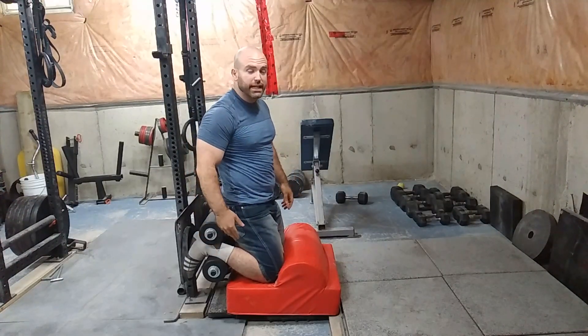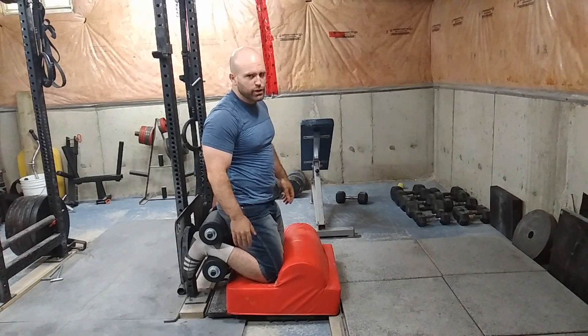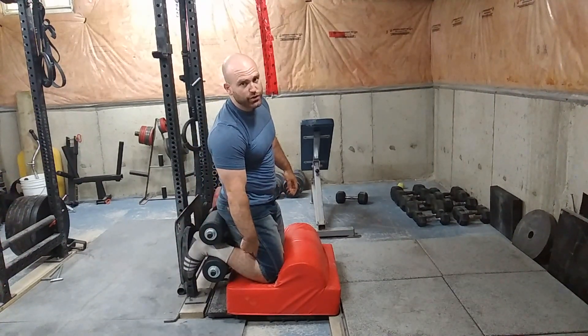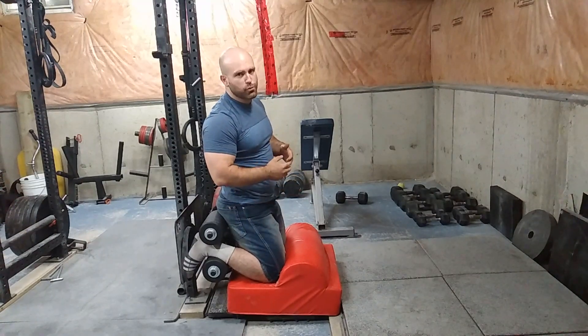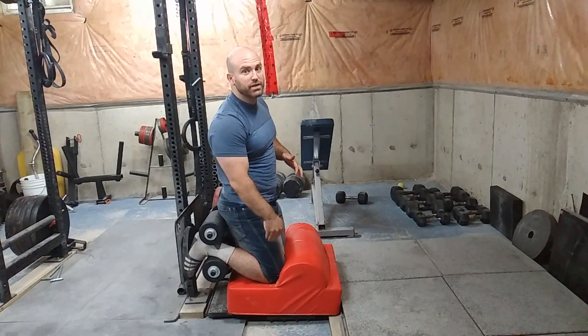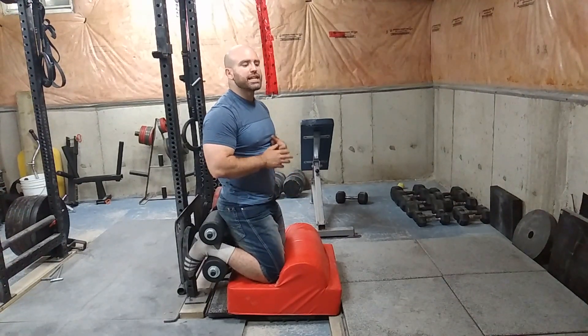You can adjust this foot plate to any difficulty you want. The higher your feet are than your knees, the easier the rep is going to be, because you're allowing your knee to dip more down.